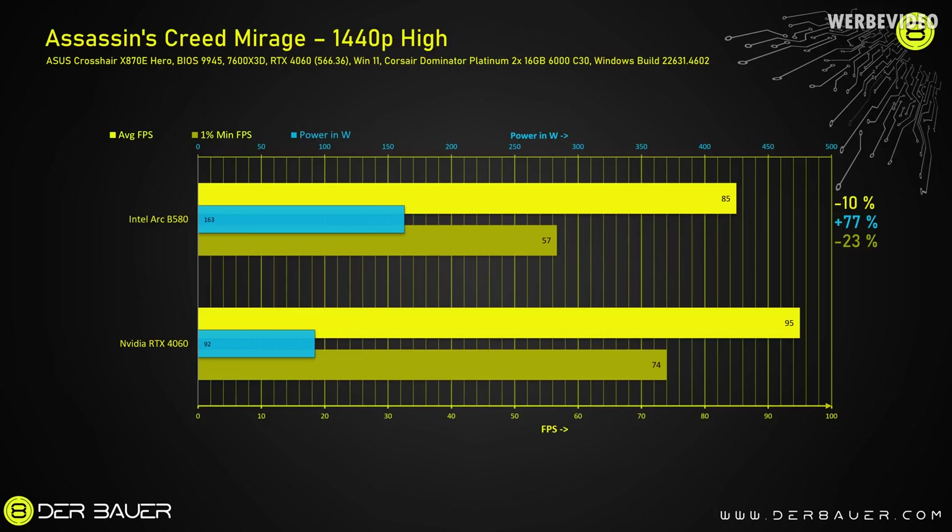That might be why I'm seeing this low result in Assassin's Creed Mirage — I'm not quite sure why this is the case. I double-checked with other reviewers and also with Intel, and the reviewers were seeing different numbers, so I'm not quite sure what was going on. But that's just the result I had with Assassin's Creed Mirage.